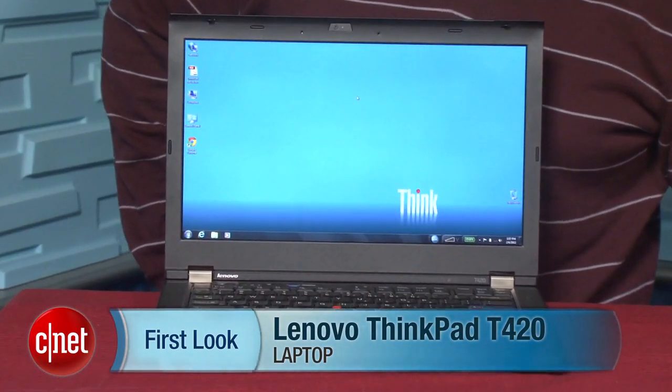I'm Scott Stein, Senior Editor at CNET.com, and these are the three reasons you would want to get the Lenovo ThinkPad T420. This big thousand-dollar-range business laptop is pretty bulky, but you may want to get it for these features.